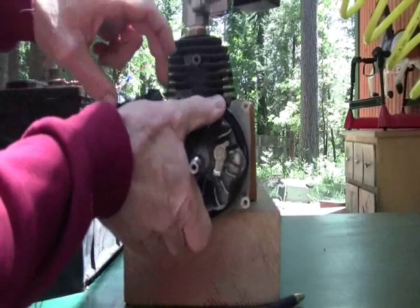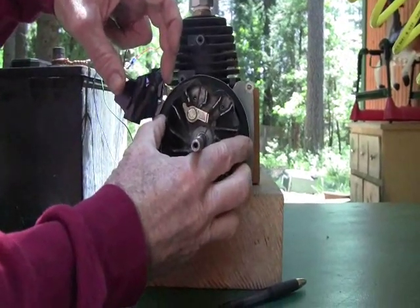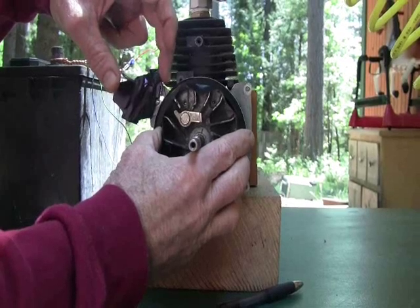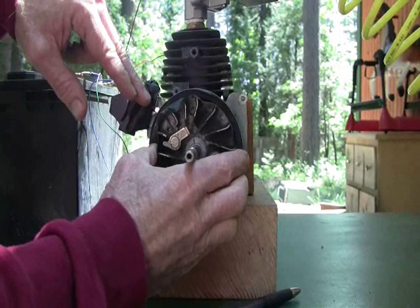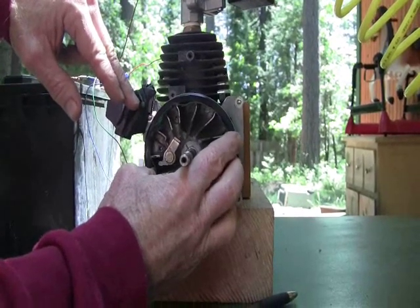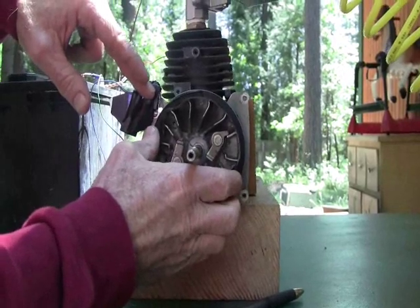If you watch the valve as this comes around, right here it starts climbing up the cam. The switch just triggered there — right there is top dead center. And now it's coming down, right there it clicks, so that's where the valve is going to turn off.